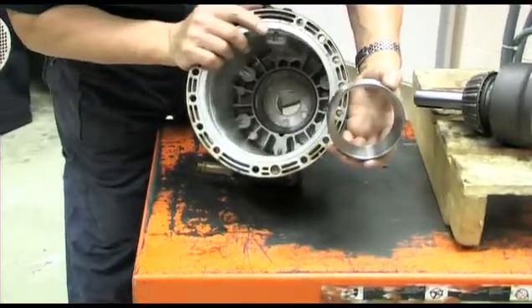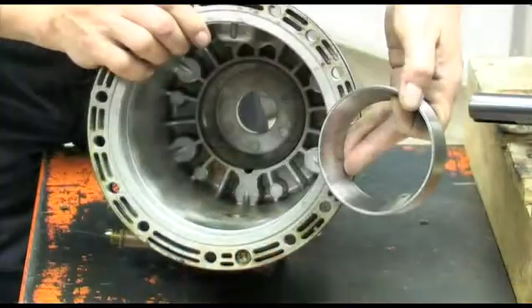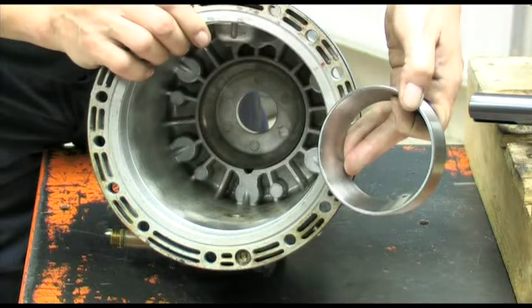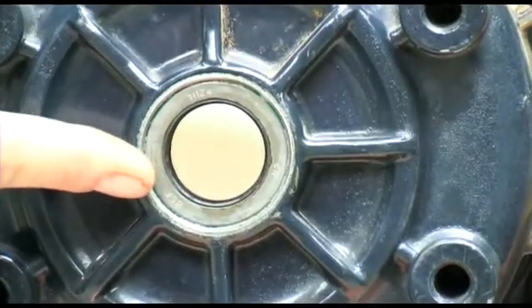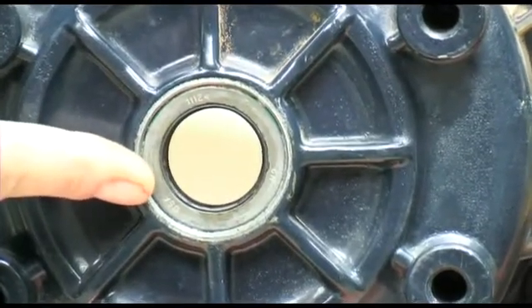The larger outer raceway is an interference fit in the housing casting. It is relatively easy to replace if you follow this procedure. It is advisable to remove the oil seals before removing the bearing raceway.